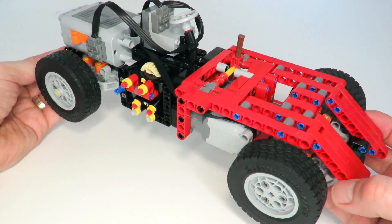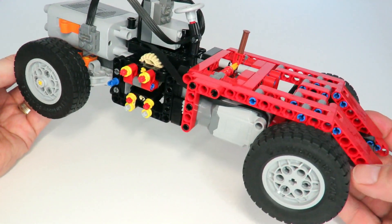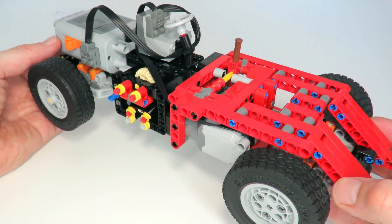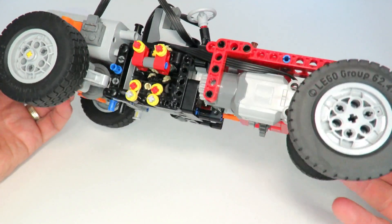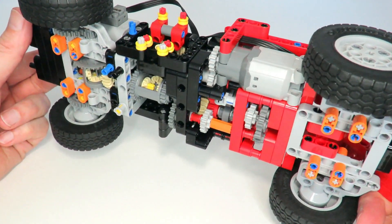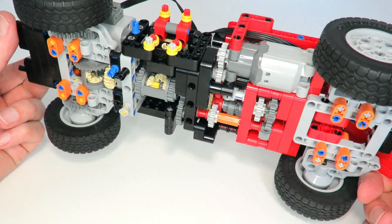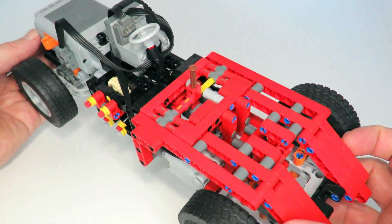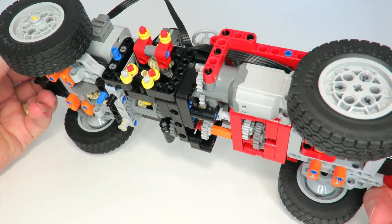Hi everybody and welcome to this week's LEGO Technic video. What I'm going to be presenting today is my attempt at creating a two-speed automatic gearbox car. The idea for this video came about from the fact that I've been presenting a lot of different automatic gearbox ideas over the last few weeks, and I've had quite a number of viewers say to me, well those gearboxes are all well and good, but do they actually work in a real car? So today I will be answering that question.